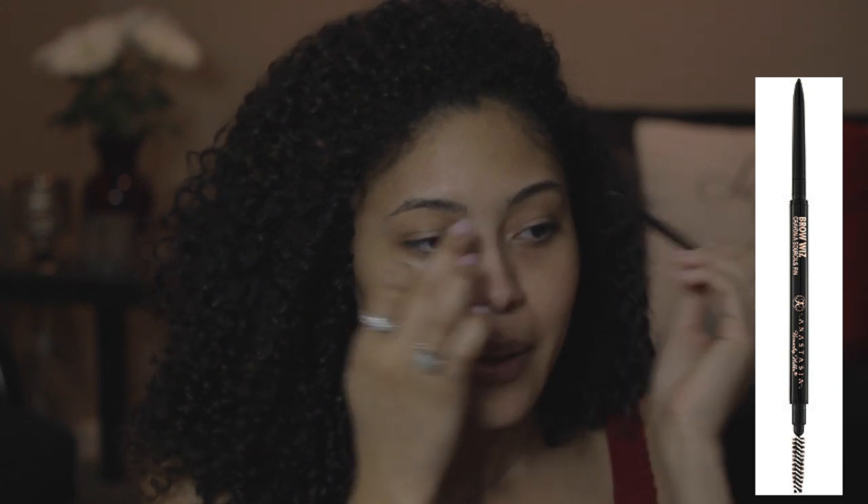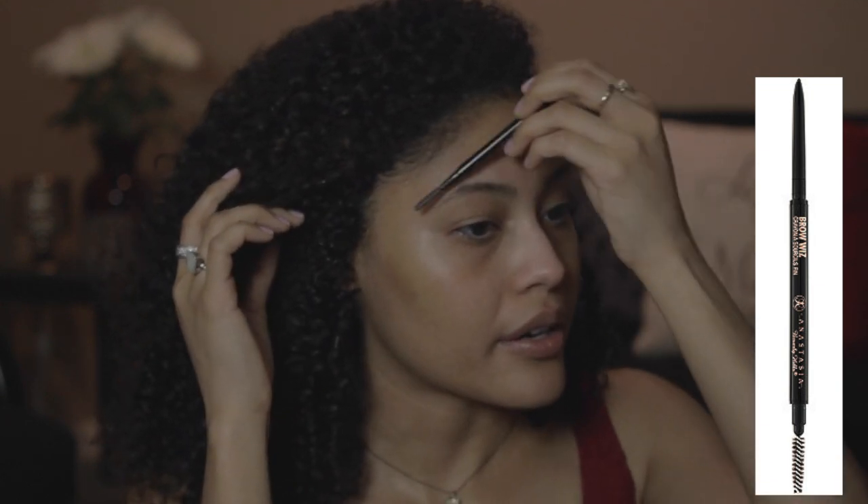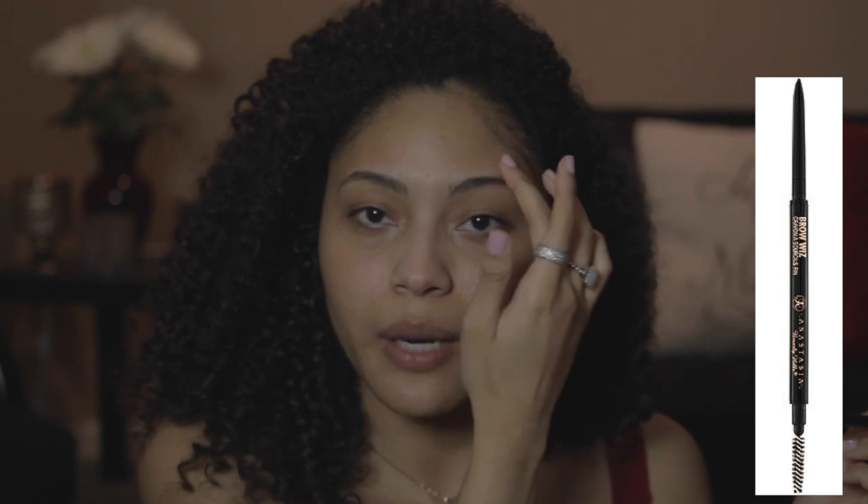First what I want to do is brush through both of my brows. Make sure the hairs are nicely placed where I want them to be for when I'm going to draw them on or fill them in, whatever you want to call it. Then I start more at the middle of my brow.